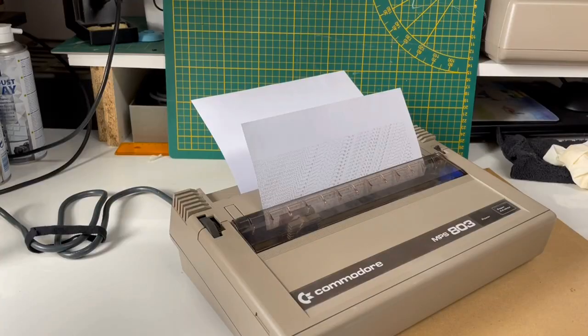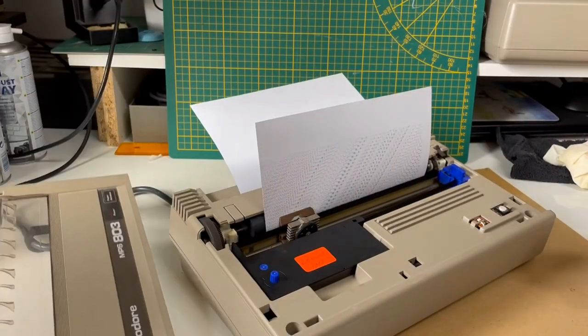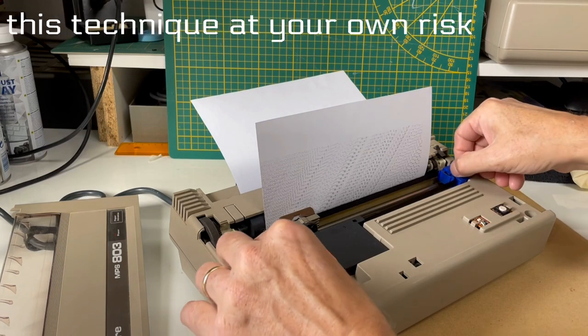As you can see here the ink ribbon is producing a bit of a grey printout. So what can we do here to improve the printout? I remember that in the 80s I did not have much money to spend, and at that time I creatively used stamp ink to re-ink the ribbon.